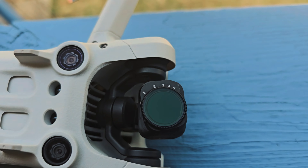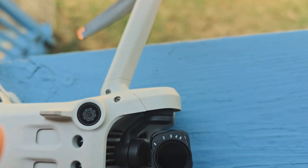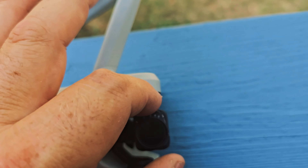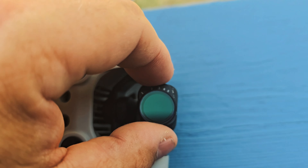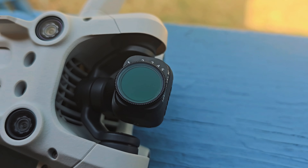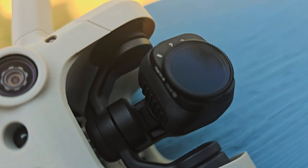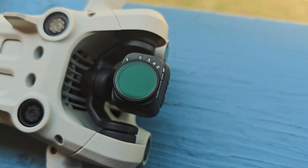As far as installing the ND filters, it's very simple. I just lay the Mini 3 Pro on its back, rotate the camera so it's facing up towards me, stick the ND filter on there, and then just twist to lock. Once twisted and locked into place, you're good to go. Then you simply adjust the bezel and dial in the correct amount of stops for the lighting conditions.